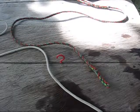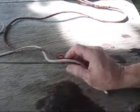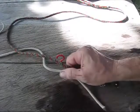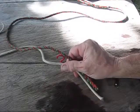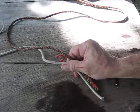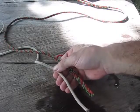Hi, welcome to Blind Owl Outdoors. Today I'm going to show you a knot called the Siamese Bend, and it's a fantastic knot, pretty easy to tie, works on rope the same diameter or ropes that are different diameters.